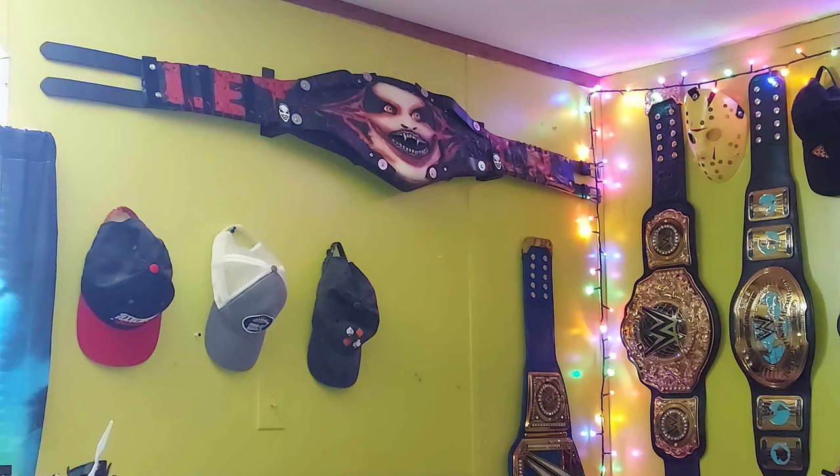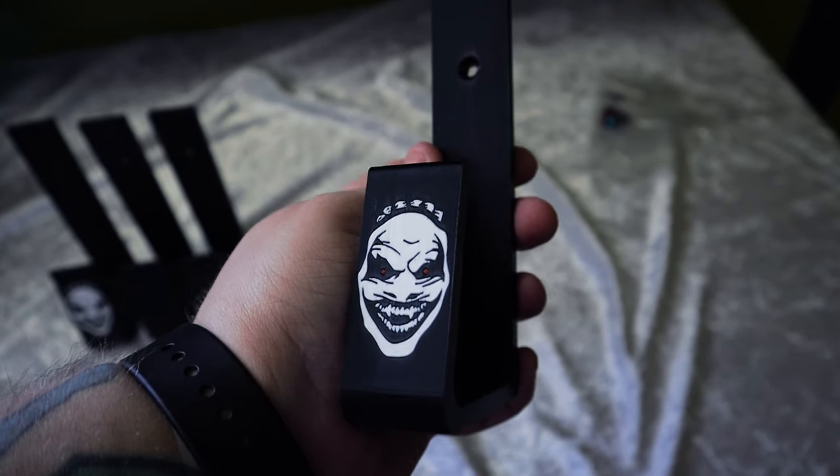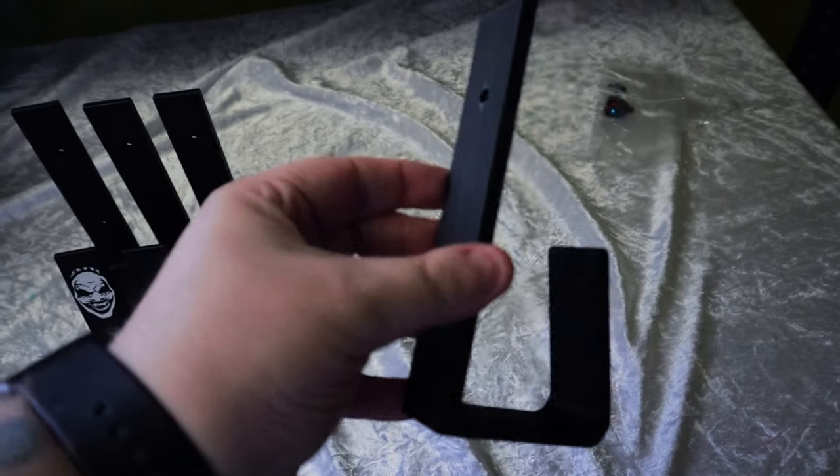What I wanted to do was just highlight the one belt in my collection that really needs to be seen the entire way out. That's why I put the Fiend belt on the wall — it's full display so you can see it from end to end. I think it looks really great. I love how they incorporated the Fiend mask on the belt hanger as well. I think that's really cool. I'm a big fan of these guys.